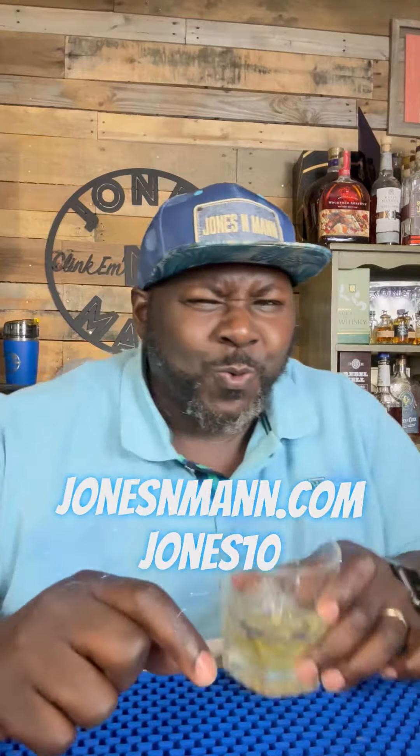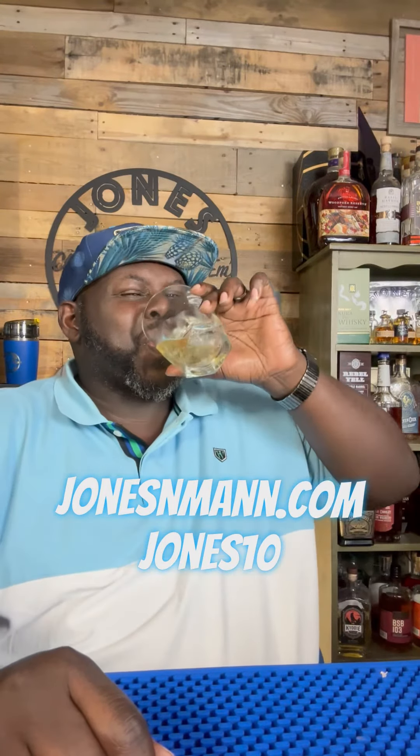Now that is a lot better. Whatever you need to cool off, go to jonesandman.com, click the link, use my code JONES10 and grab yourself a New Air portable AC. Click the link and see. Thank you.